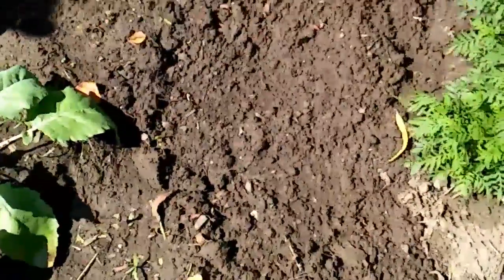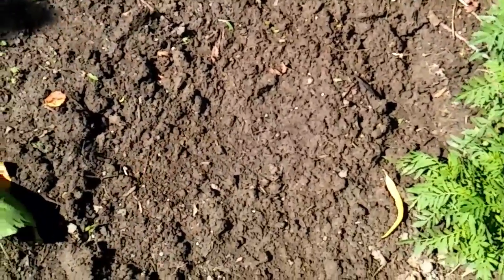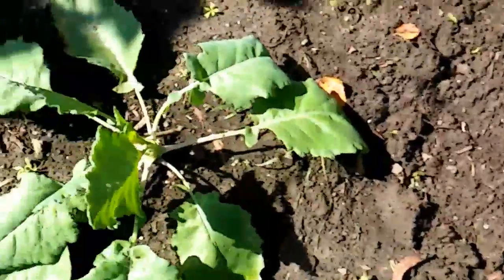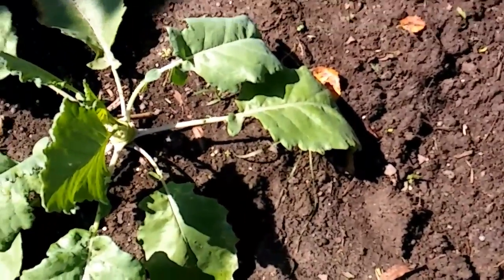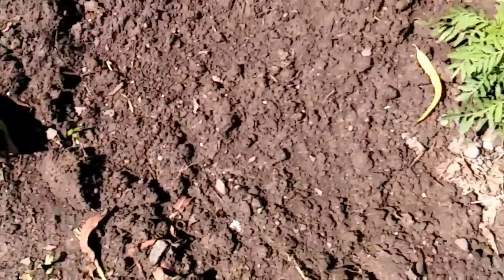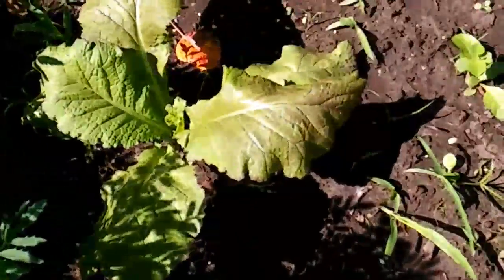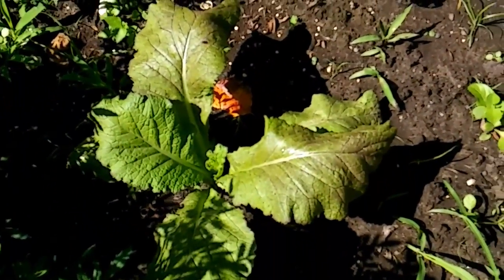Over here I planted three plants of Asian cabbage, and this is my kohlrabi — there are two of them here and they are looking very good and healthy. I'm also going to take some of the leaves off of this mustard green today.